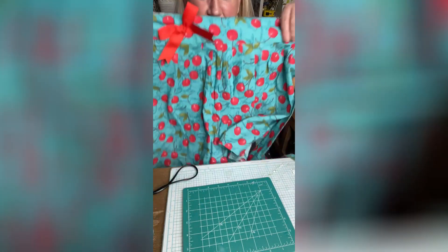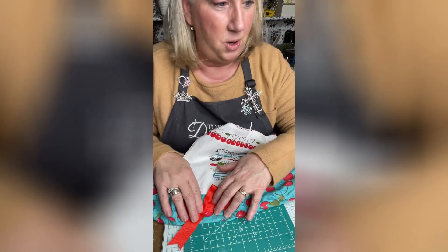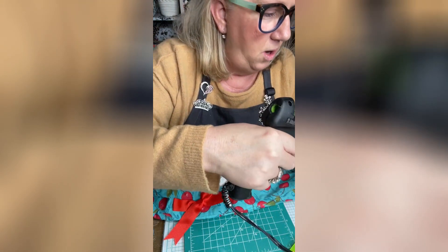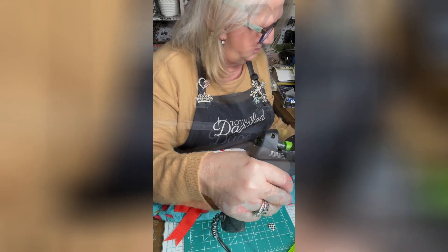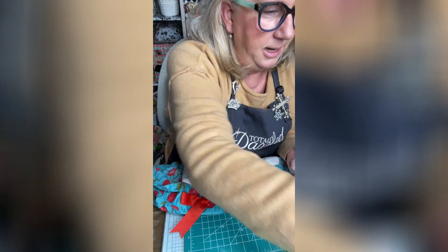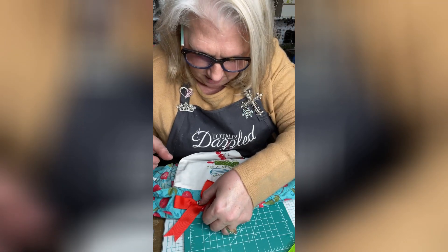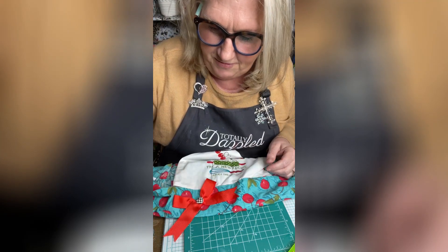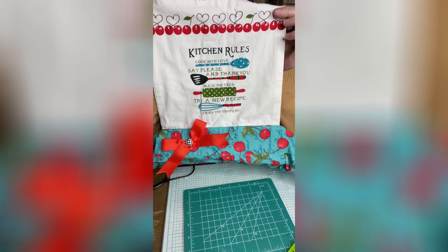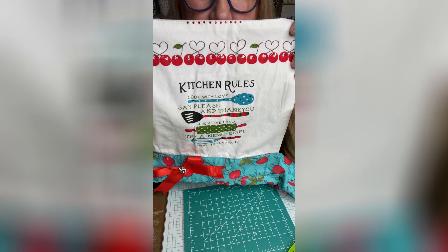Let me show you this cute bow. I'm going to leave that bow there — I thought it would be fun to take one of the checked bling pieces and put it right there in the center. Here is our finished apron — look at the cute chick right here! I hope you enjoyed this!